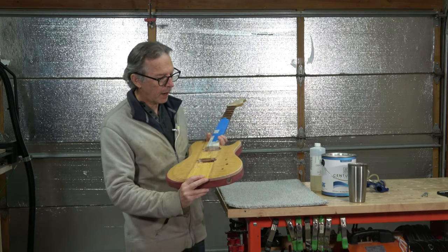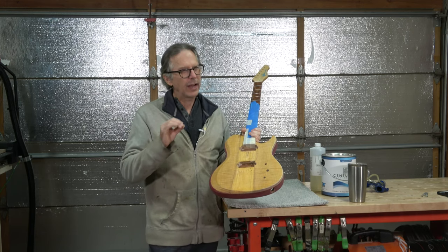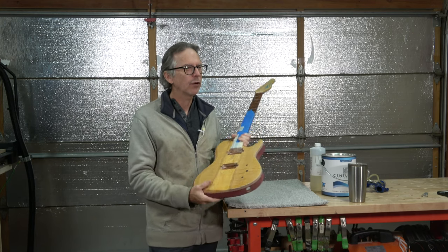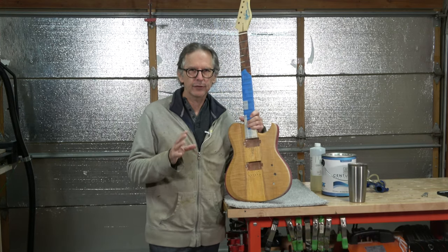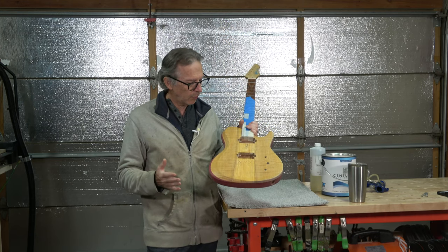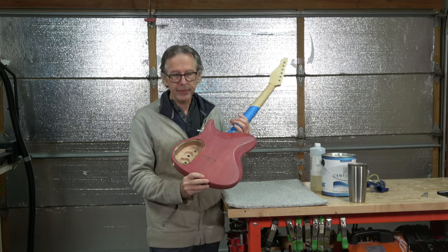Once that was done, I mixed up some amber gold dye stain using TransTint — yellow and a tiny bit of red mixed into some Crystal Lac Bright Tone to act as a binder, and then a bunch of water. I tend to experiment and test on scrap until I get the color intensity I want. Once I had that adjusted, I applied that color over the entire body of the guitar — the top as well as the sides and back — and let that dry.